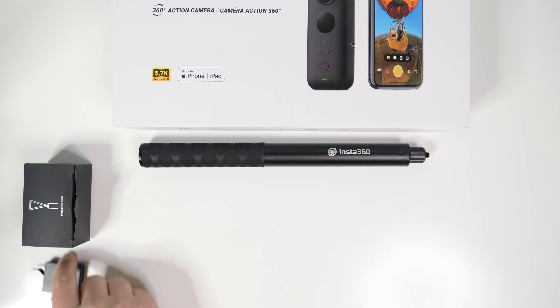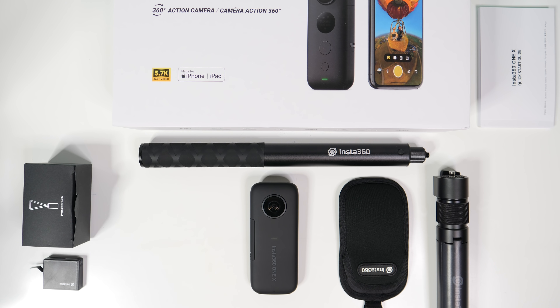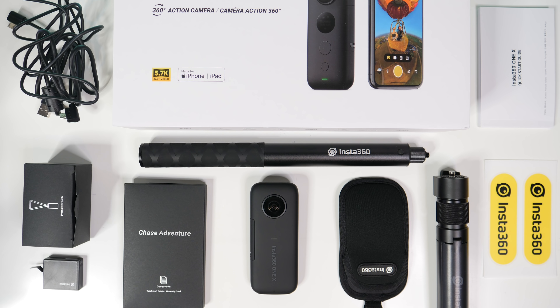Hey, it's Chris, and today we've got something a little bit different. It's an unboxing video, which doesn't happen all that much on the channel unless I'm really into something, or unless something is brand new — which is the case today with the Insta360 One X Apple Bundle.